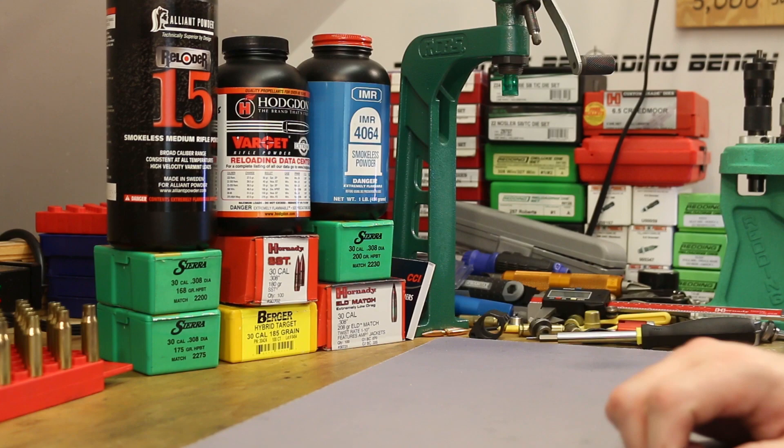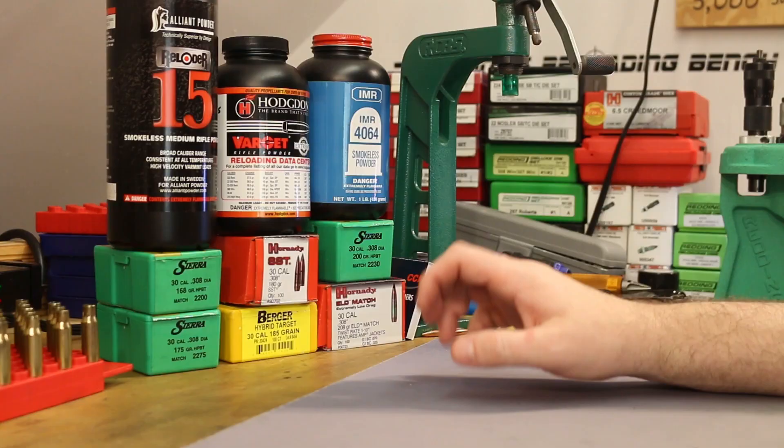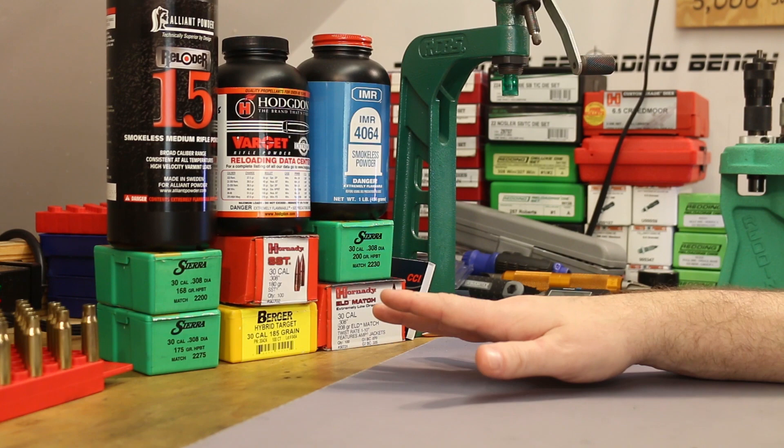The bullets for today — I want to repeat two from the last video: the 168 grain Sierra Match King and the 175 grain Sierra Match King. Next is the 180 grain Hornady SST and the 185 grain Berger Hybrid Target. Then we move up to the 200 grain Sierra Match King and the 208 grain Hornady ELD Match. This should be a decent look at the heavier side of bullets for the .308. These are extremely common .308 powders and they should all shoot really well.